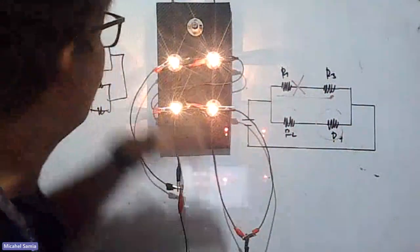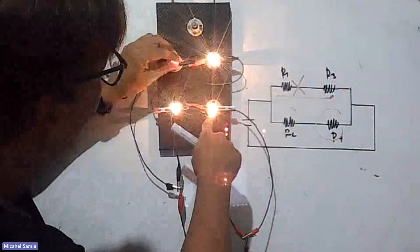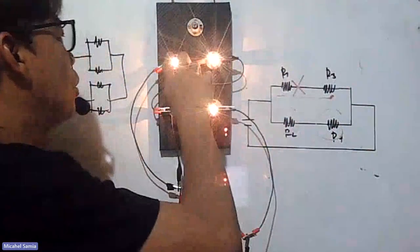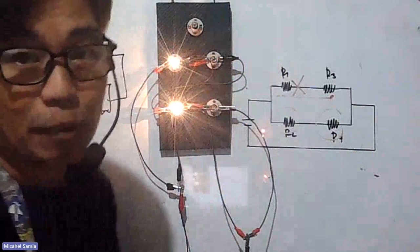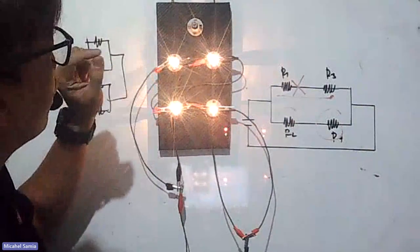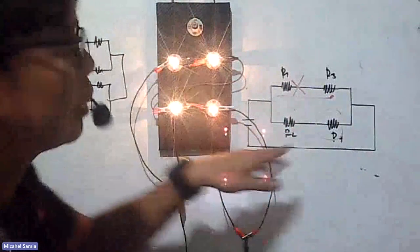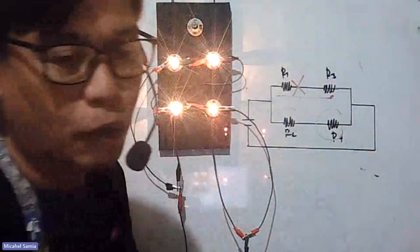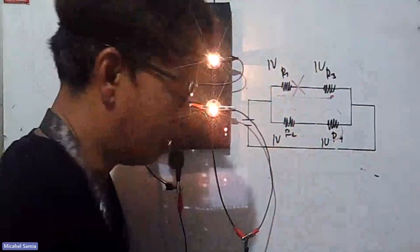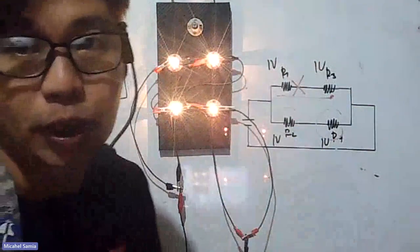If R1 has 1 ampere flowing through it, then R3 also has 1 ampere since they're in series. Same for R2 and R4. If R1 has 1 volt across it and all resistances are equal, then R3 also has 1 volt, giving 2 volts total. The same applies to R2 and R4. But if the ratings differ, the voltages won't be equal. Assuming all bulbs have equal resistance and equal voltage ratings, each pair shares the total voltage equally.